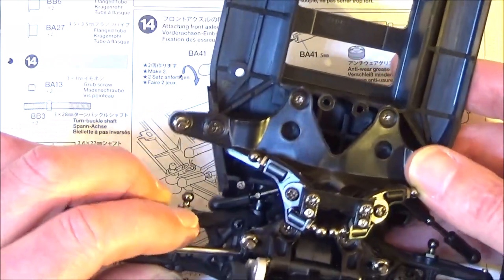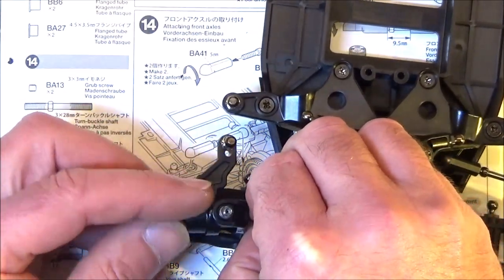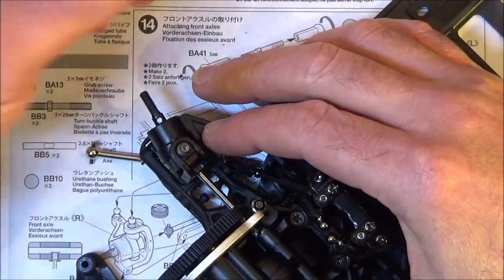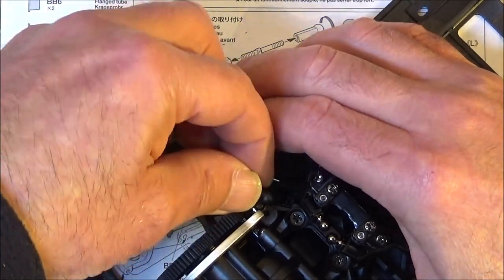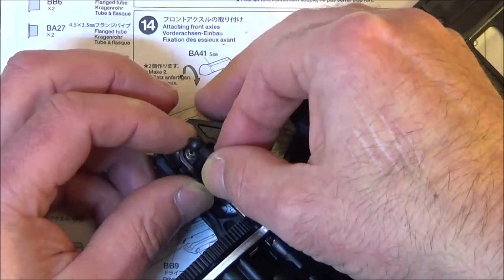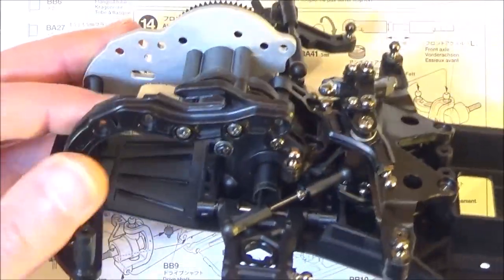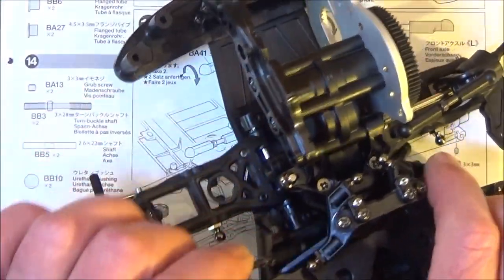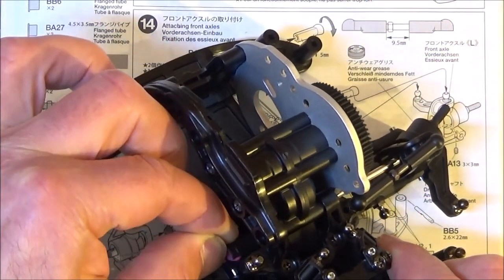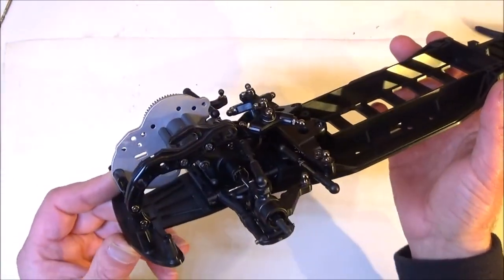Once the drive shaft's in, you can get the top arm and clip that into place. Then put the other side on exactly the same, obviously with the two cut bushings. That's the end of step 14.